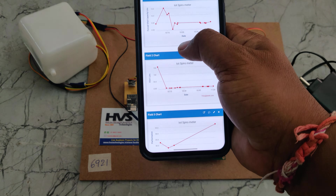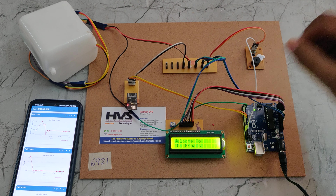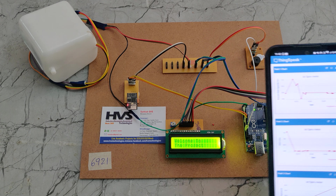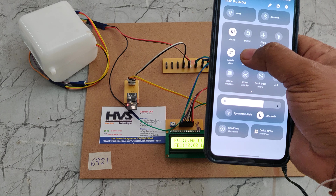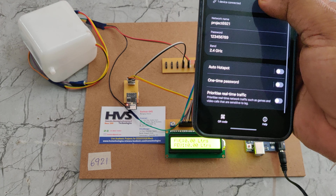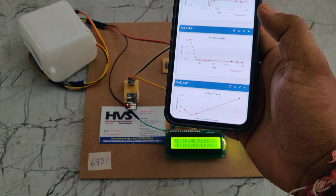Now turn on the power supply to the circuit. Once powered on, the welcome message is displayed on the LCD screen. We can also see that one device — the ESP8266 — is connected in your mobile phone's hotspot.